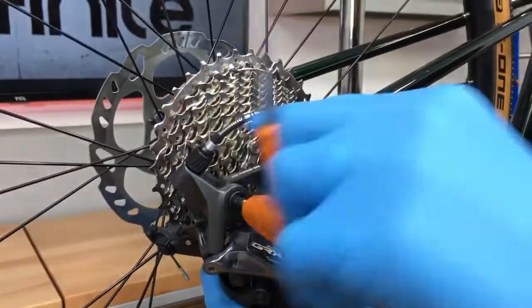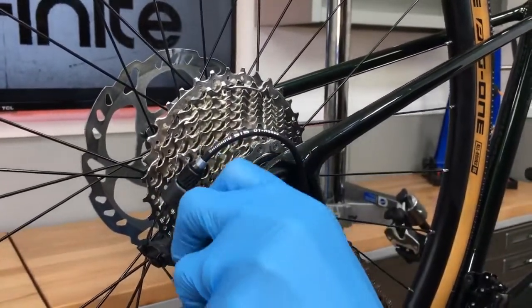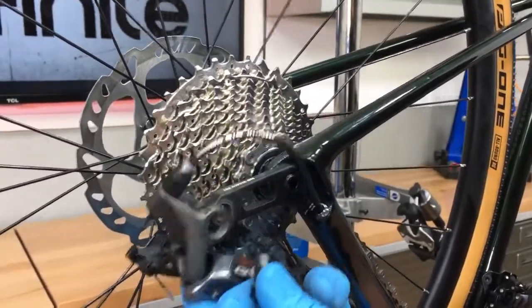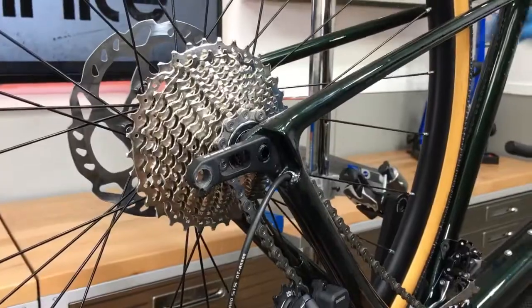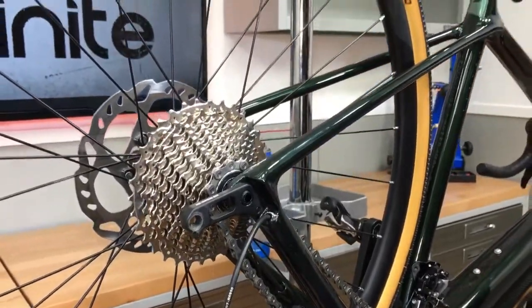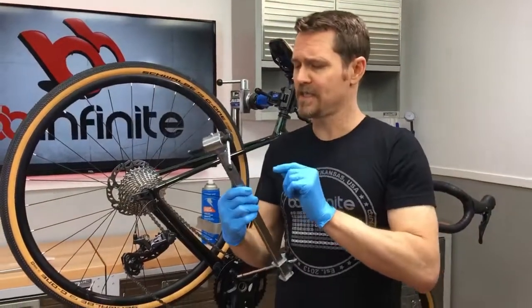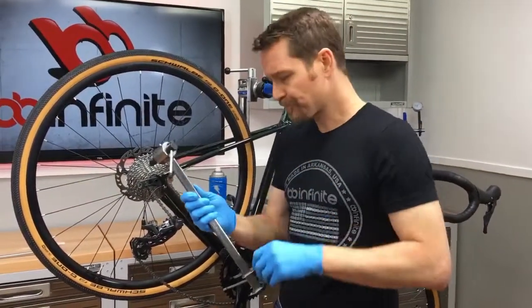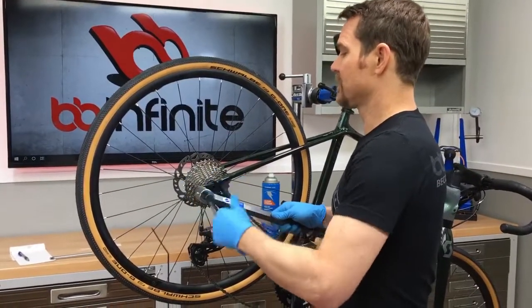Somebody had the foresight to make sure that this bolt right here was the proper diameter and thread pitch for us to be able to use our standard derailleur hanger straightener. In this case we are going to use a Park Tools DAG 2.2. These are very inexpensive, they do a great job, and I've been using this one for years.